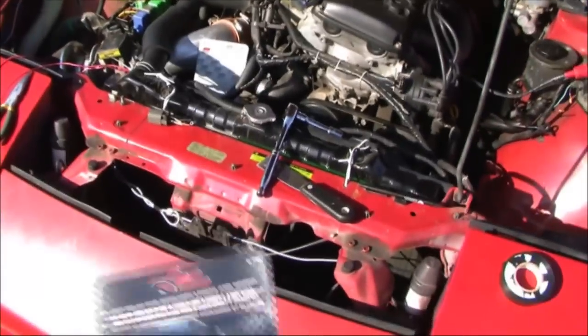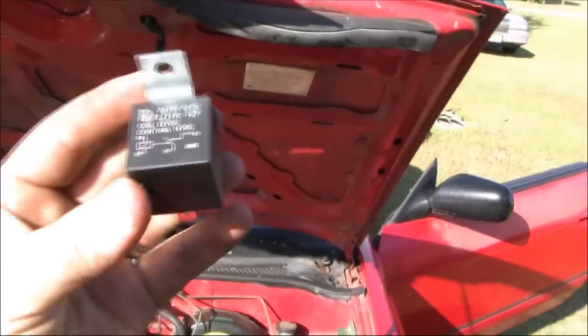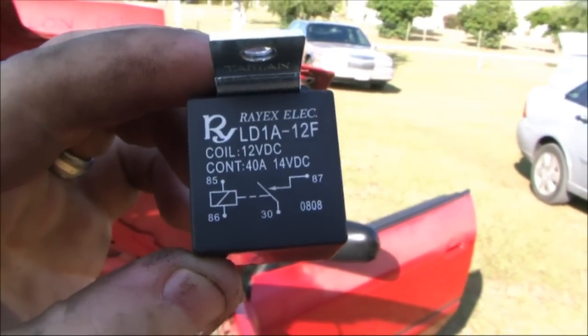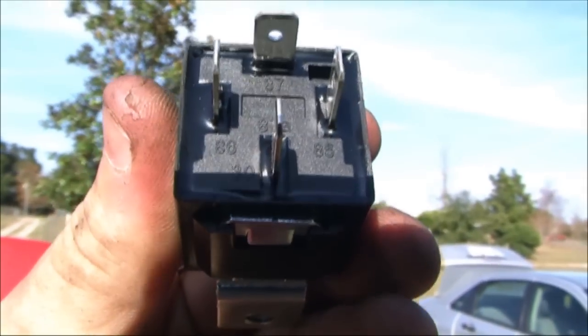You can just go down to your local Advanced Auto Parts and get one of these relays. They're only like $7. You see the pins labeled as 30, 85, 86, and 87. It also says on the bottom as well so you don't get confused. You'll need one of these.